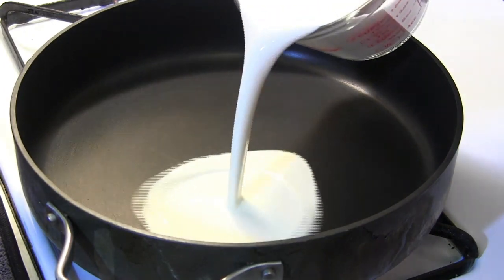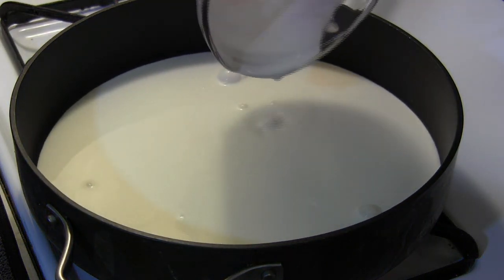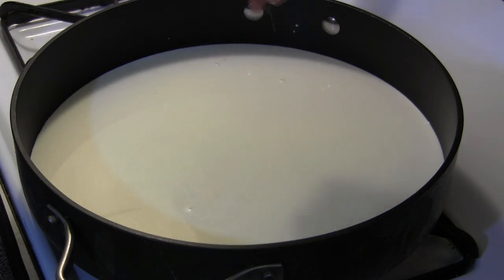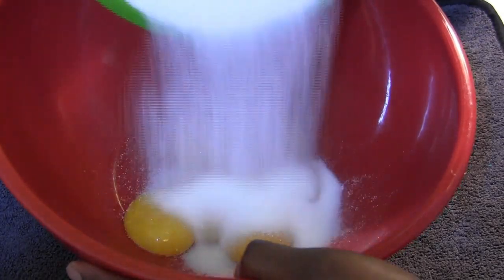Now I'm going to place a large saucepan over medium heat and add my heavy cream, my milk, and a pinch of salt.